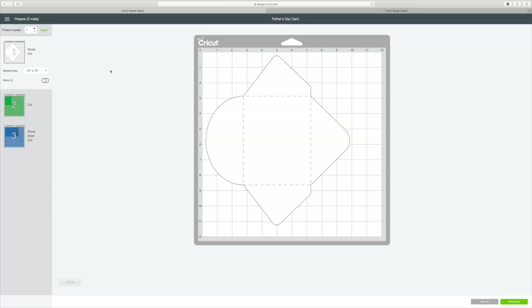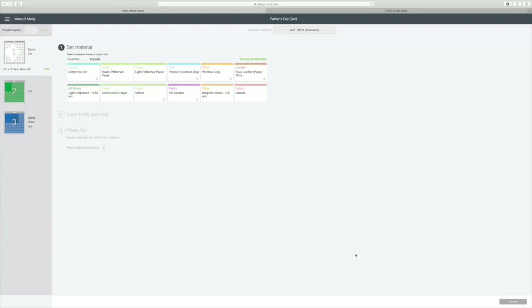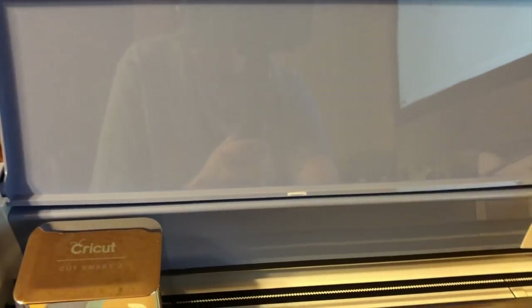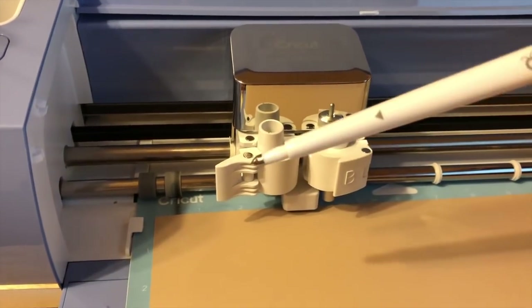We're going to go ahead and click Continue in the bottom right corner. My Cricut is connecting to my computer, and I'm going to use light cardstock — I've set my dial to cardstock. It says load scoring stylus in Clamp A, and my blade is already in there. I'm going to switch to my phone so you can see how this actually cuts. You'll see that my little light is blinking, so I'm just going to load my mat.